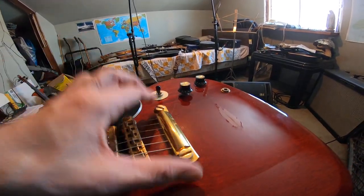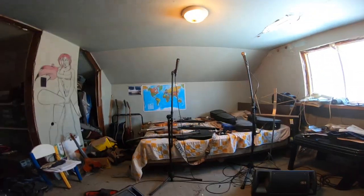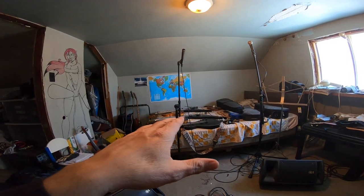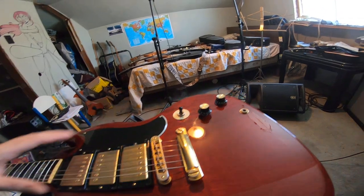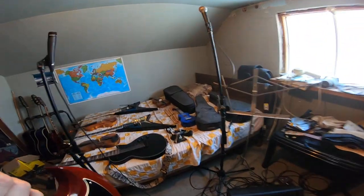The reason you don't need to do that is because this stop bar is adjustable. When you set up your Gibson — or any guitar with a stop piece — this is a key point. My Jackson does not have a stop piece; it's a fixed bridge and I cannot adjust it. But on the Gibson, I can.